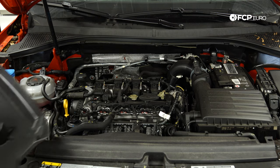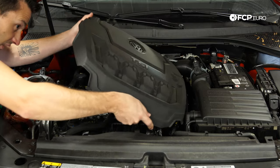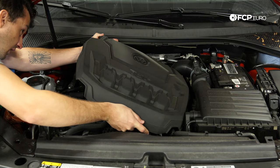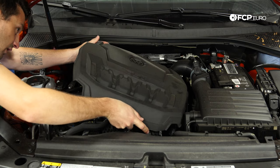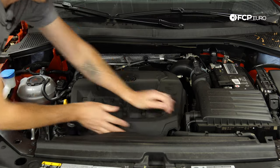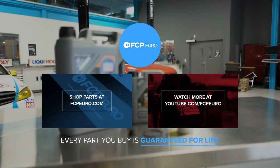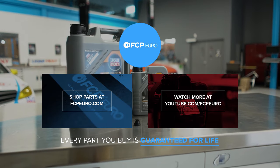The last thing we need to do is reinstall the engine cover. Flip it over, find our points, and softly press down on them so they click in place. Alright everyone, I hope you enjoyed this DIY and found it helpful. If you have any questions at all, please leave them in the comments below. If you liked this, please give us a thumbs up. If you want to see more content like this, please subscribe to our channel. We'll catch you on the next one.